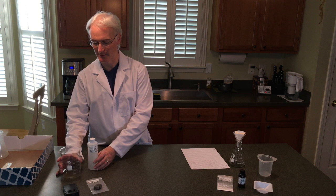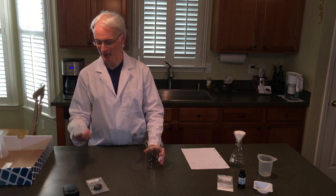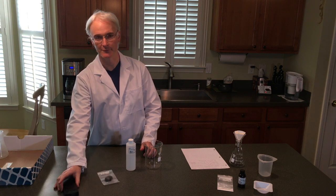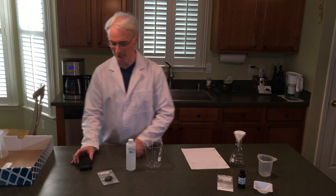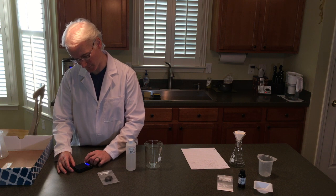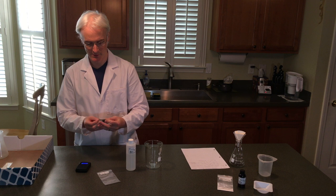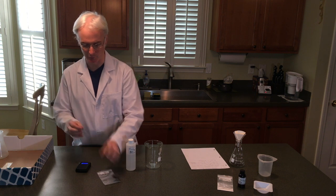Over here we have the large 600 milliliter beaker, we have acetic acid, we have the steel wool, and we have our scale. So what we're going to do first off is turn on the scale, let it zero out, and we'll take 1 gram of steel wool.